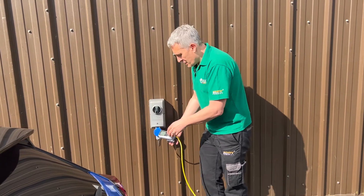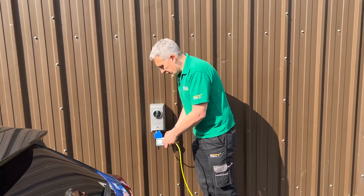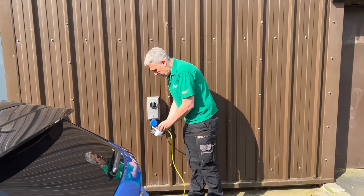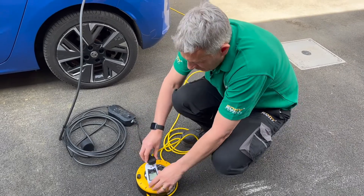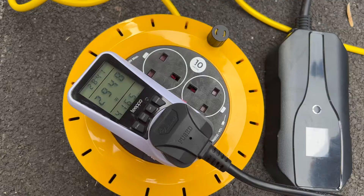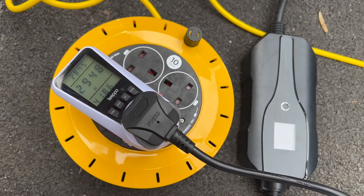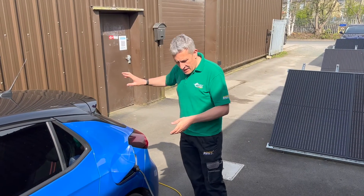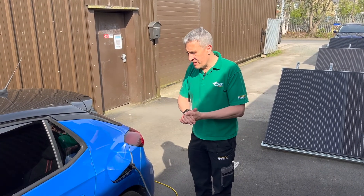Now I'm going to slightly alter and move the power meter to the other end of the extension lead. I'll just quickly unplug that and plug it in there, give it a chance to reboot again. As I look down at the power meter at this end of the extension lead, I'm reading 2,948 watts.